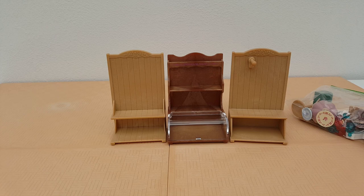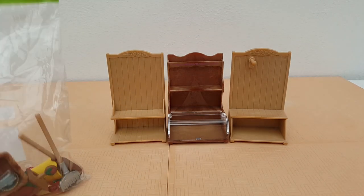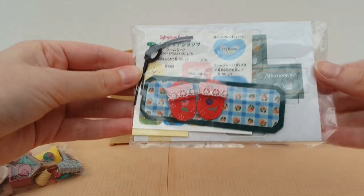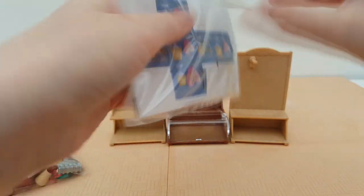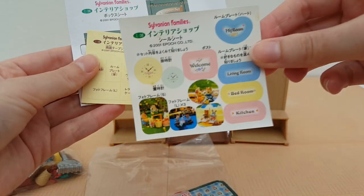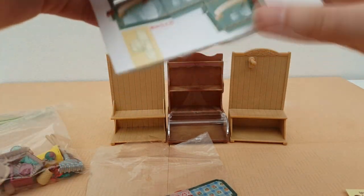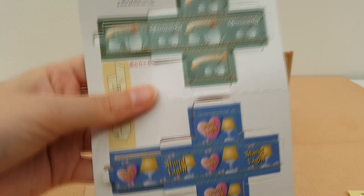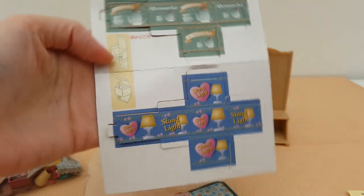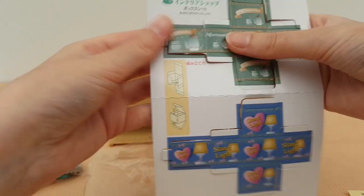Now if we take a look at the smaller accessories — first up we have the paper pieces and some flatter pieces. There's a little rug, some slippers, and then for the paper pieces there's some stickers, some double-sided tape, and two boxes — an afternoon tea set and a stand light set. These boxes just need to be folded up and there are instructions on how to do that.